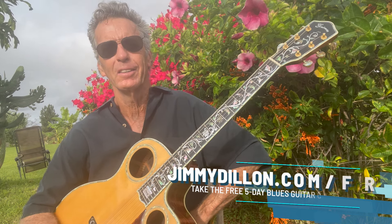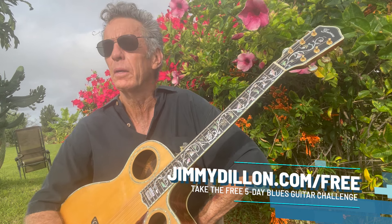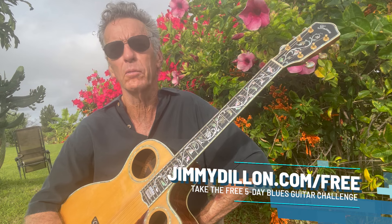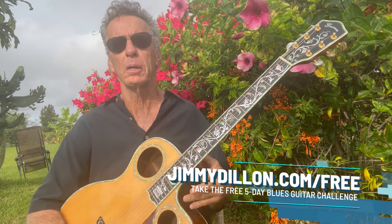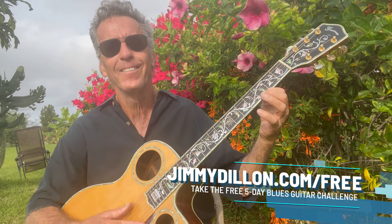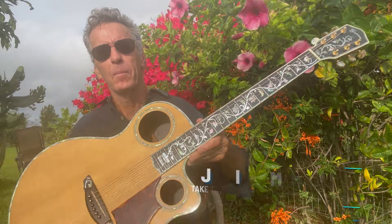There are many, many things you can do with Open G tuning besides just the bluesy stuff, but I wanted to do a little Maui morning blues for you because it's such a great day. Come visit me at jimmydillon.com — I've got a bunch of new stuff coming up, a mentorship program, and I love sharing with you guys. Send me a comment, maybe a request, and we'll see you down the road. Aloha.